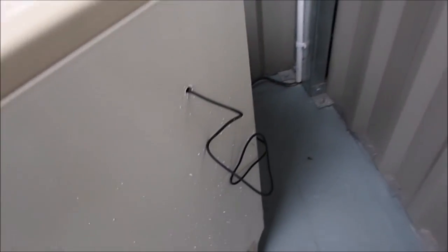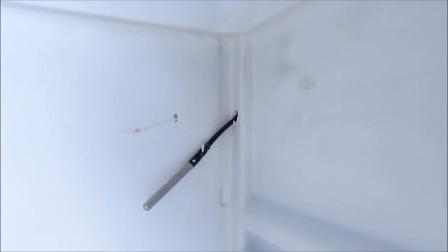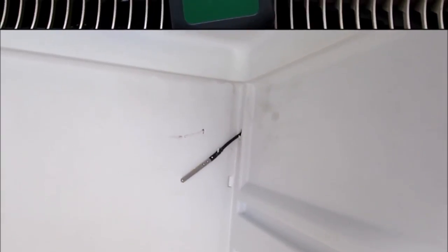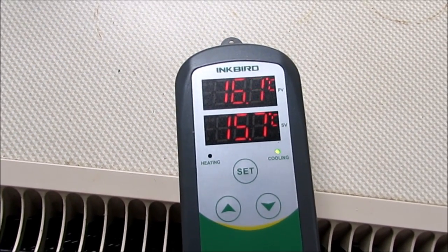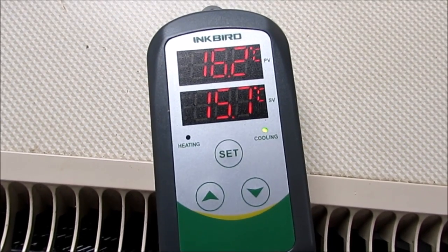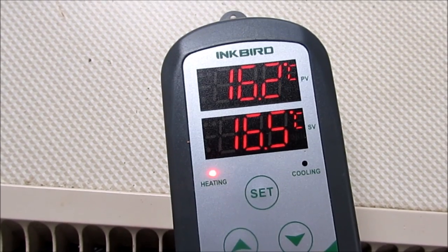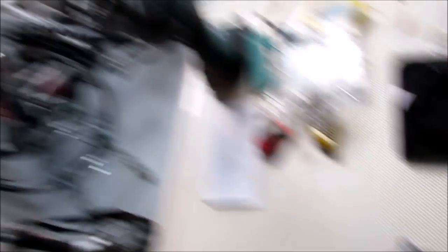I've drilled the hole in the side for the temperature probe to go through. And I don't know whether it's luck or just stupidity, but look how close that is to the edge. That's luck. But that's how easily things can go wrong for me. There's the cooling that just went on. The bottom one is the temperature I wanted at, the top one is the temperature it's at now. It works. There's the heating on. It works. I know that it works, which is good.